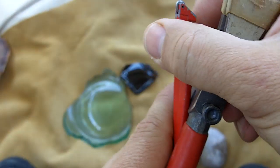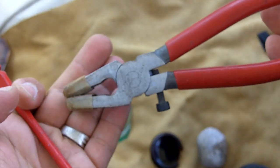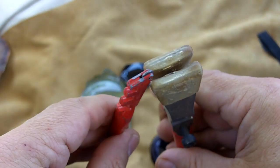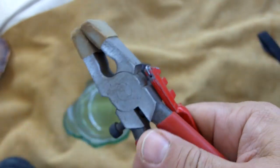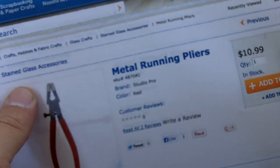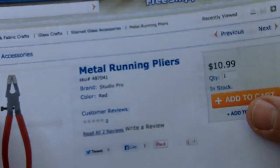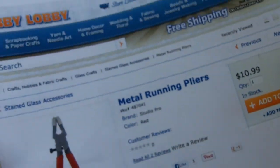I used a couple tools here that I bought at Hobby Lobby. This is the glass cutter, and these are what I call glass pliers, but there are proper names for those. This set of pliers is called metal running pliers, and you can buy them for $10.99. I just printed this out today at Hobby Lobby.